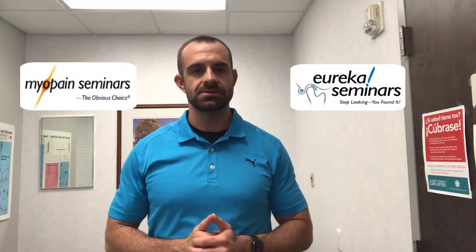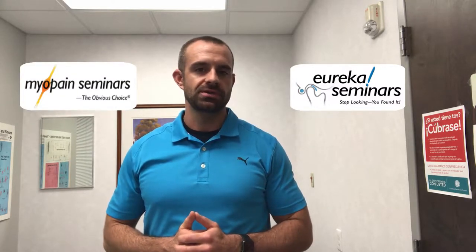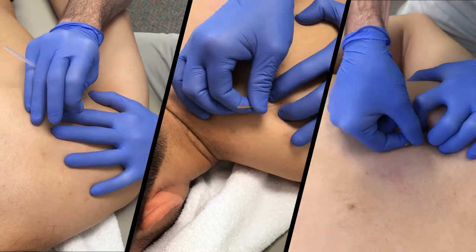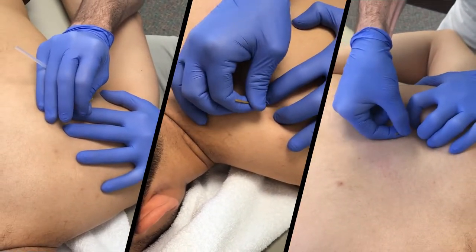Hey, Will Ferreres with My Opinion Eureka Seminars. I think it's very important that when we do any sort of manual therapy, whether it's hands-on work or dry needling, that we always follow it up with good self-care. So when I have patients who come in that get dry needling for rotator cuff related pain, here's a unique exercise that I like to use.